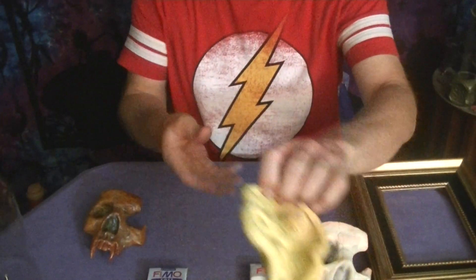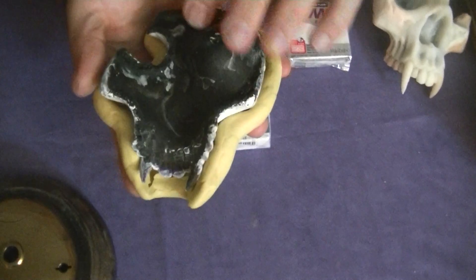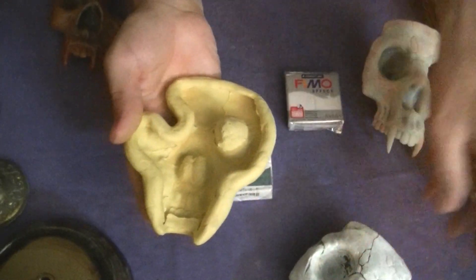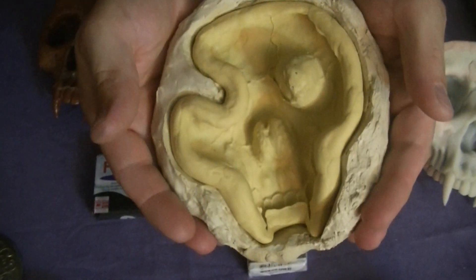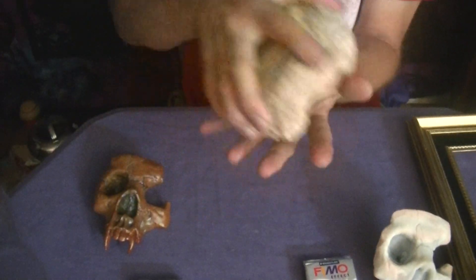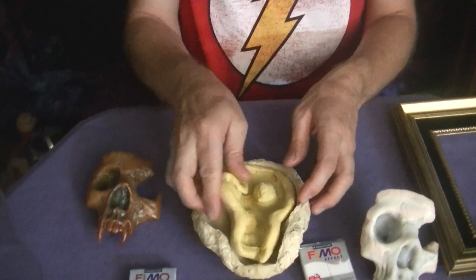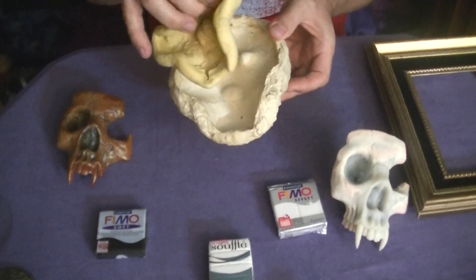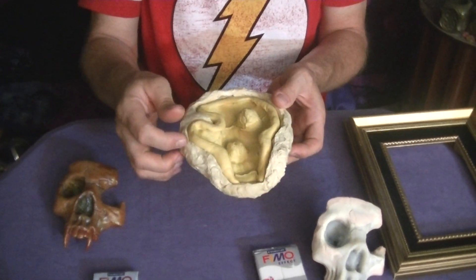Let me show you the press mold first. This is the press mold that we made from this item. It originally fit in there like that, and then you also have a hard shell. This one is made out of Durham's rock-hard putty, so it nests very easily in there, and once you're done baking it, you just pop it out and carefully work around the edges to get the piece out. This is the amazing silicone mold putty inner piece, and this is the outer piece made out of Durham's rock-hard water putty.